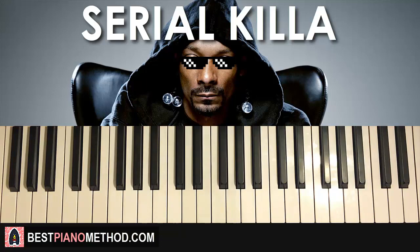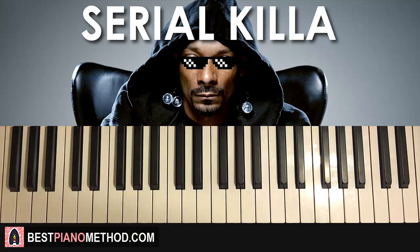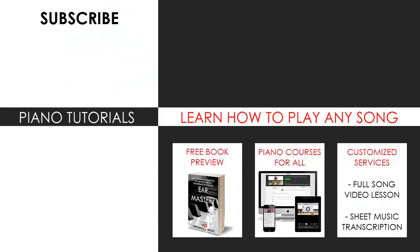Enjoy your time around my channel checking out all these other piano tutorials and covers — I've made over 2,400. If you like these teaching methods, visit my website for more at bestpianomethod.com. You can also get me to make a full song video lesson or sheet music transcription on any song you want using my customized services. Subscribe and see you next time.